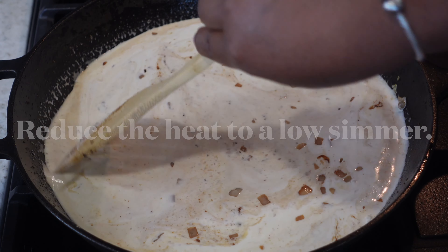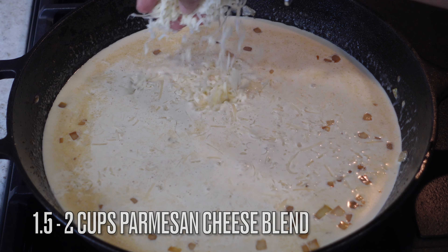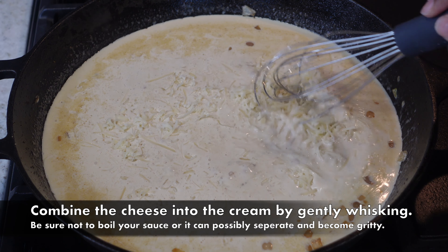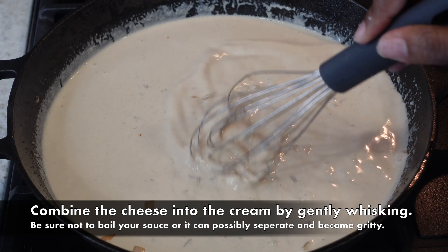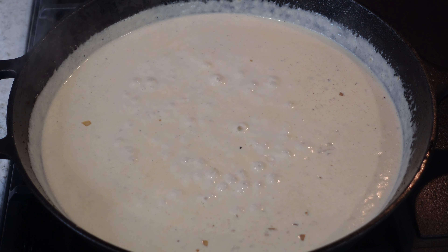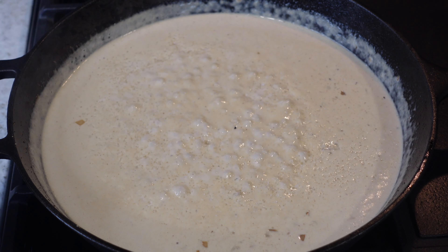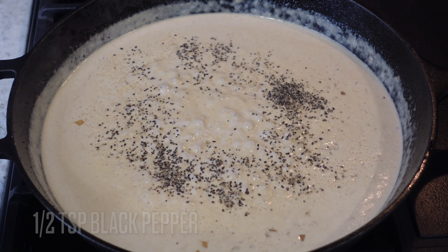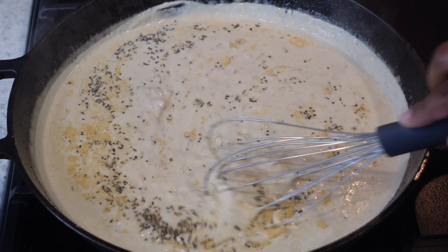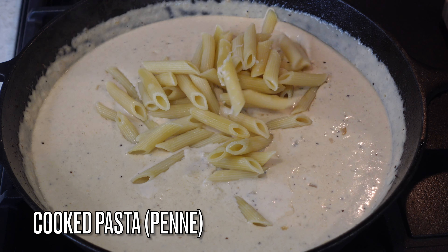Add in one pint of heavy whipping cream — not half and half, heavy whipping cream — and give it a quick mix. Reduce heat to a low simmer; you don't want to boil this. Once you see steam coming off the cream, add in your shredded cheese. I'm using a mixed blend of Parmesan, Asiago, and other cheeses from Trader Joe's, but you can use any Parmesan mix. Stir to incorporate and let it simmer for about two minutes until thickened. Season with a teaspoon of salt, half a teaspoon of black pepper, and half a teaspoon of onion powder.